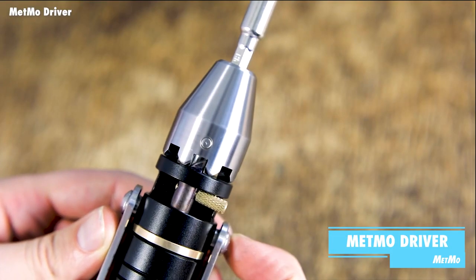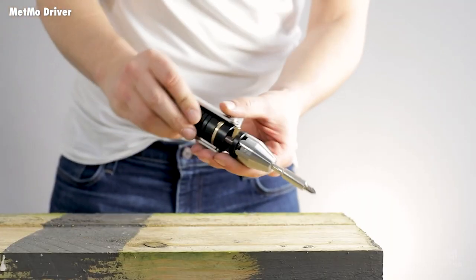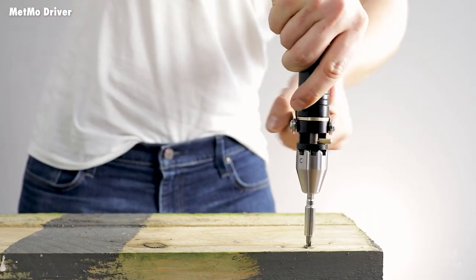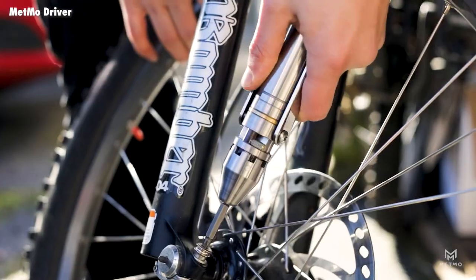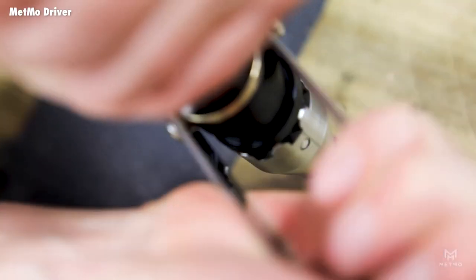The Metmo Driver is an innovative take on the standard screwdriver. With its reinforced power drive handle, it makes screwing in screws much more comfortable and easy. It's also great for those hard-to-reach areas where it's difficult to rotate a standard screwdriver.